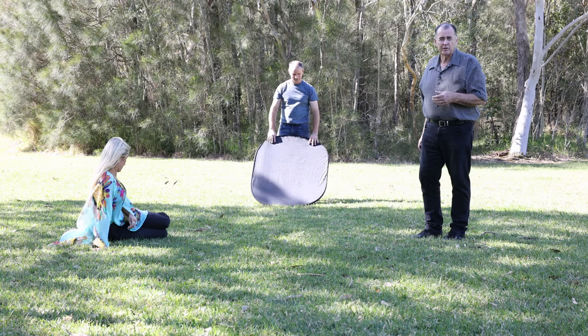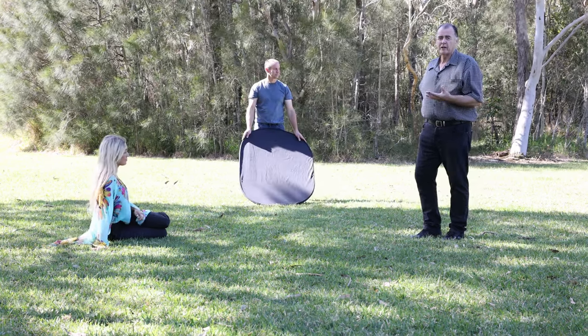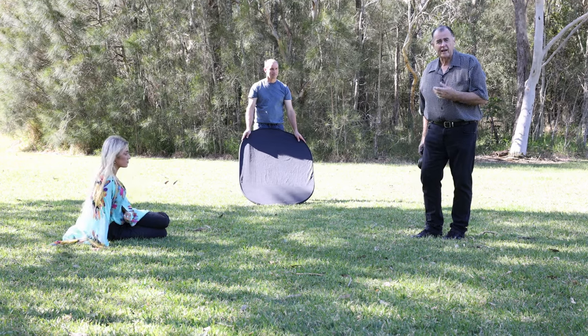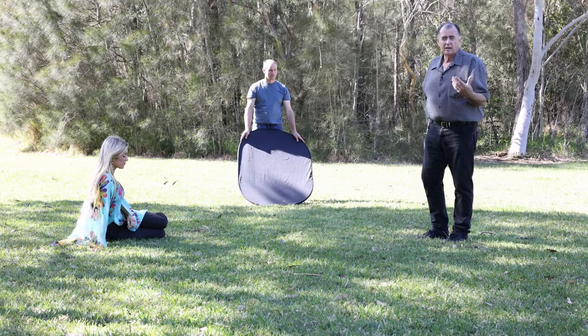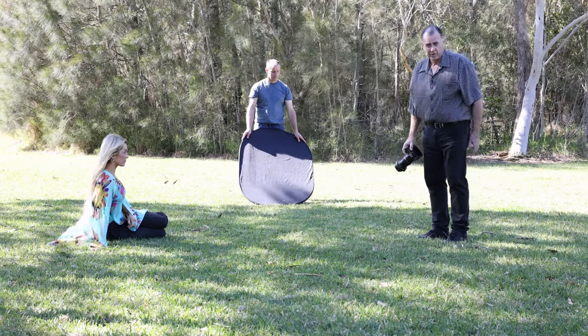Now we're going to use our black reflector to cut the green reflection from the grass on Layla's face. Because she's sitting down close to the grass, that sunlight is reflecting off the grass and putting a bit of a green cast into Layla's skin. We'll put the black blocker down there and that will prevent that green cast on her skin.